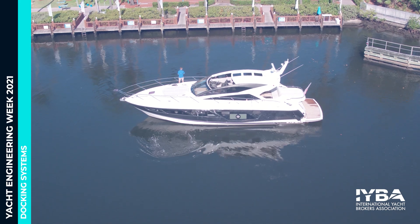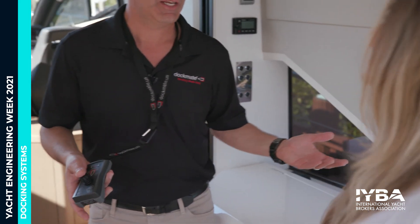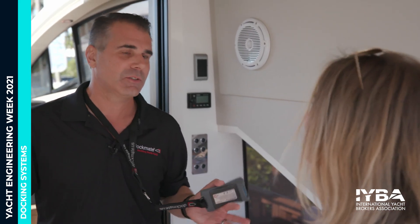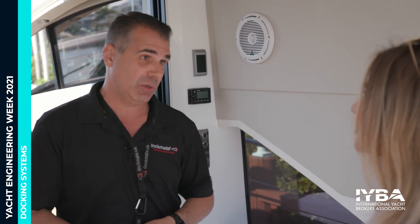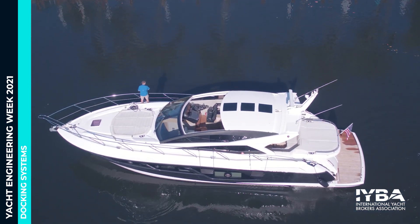What types of boats benefit most from a Dockmate? Anything from 28 feet — the smallest we've done — up to 130 feet. A 28-footer fisherman might use it while fishing solo. Larger motor yacht owners use it for husband-and-wife maneuvering. Above 130 feet you probably have a full-time crew, but some captains still want a Dockmate so they can leave the helm — instead of installing a wing station, we install a Dockmate system and the captain has full control over the boat.